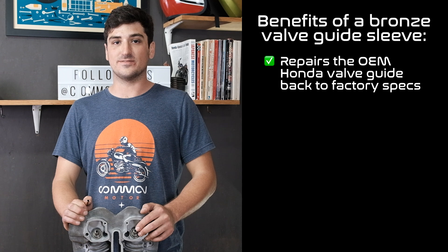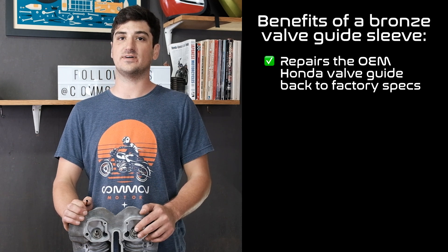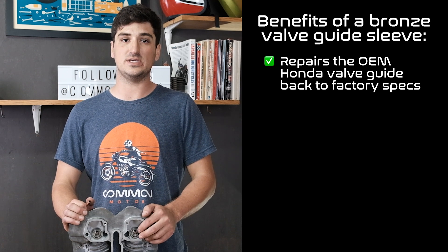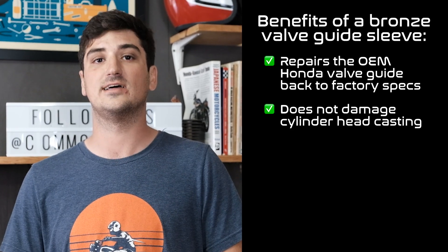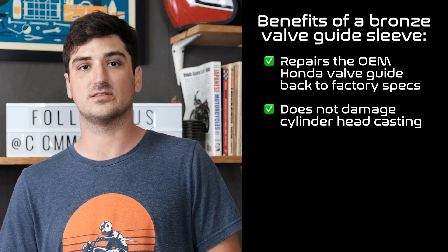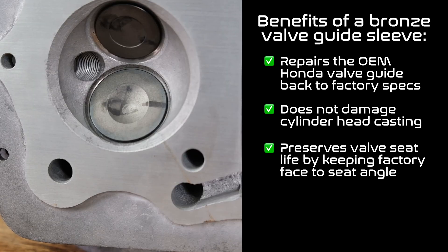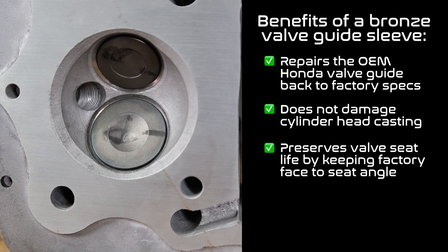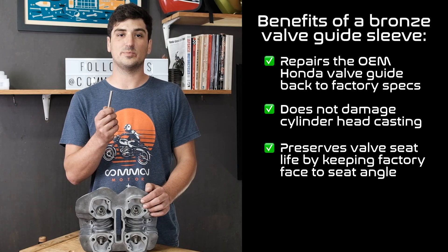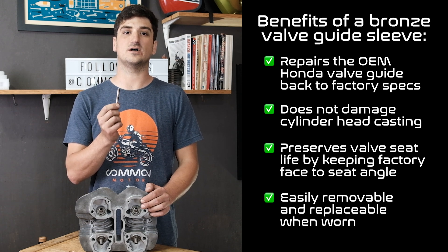In the event that the valve guide is too far gone to be repaired by the sleeve, or it's broken, we can replace the valve guide, although it's not our preferred method. When the guide is pressed out and pressed back in, there's a chance of damaging the cast cylinder head itself. Also, replacing the guide usually changes the angle of the valve to the valve seat, which requires cutting deeper into the valve seats — and as mentioned, there's only so much material there. Another benefit of bronze sleeves is that when they eventually wear out, we can simply remove and replace just the sleeve.